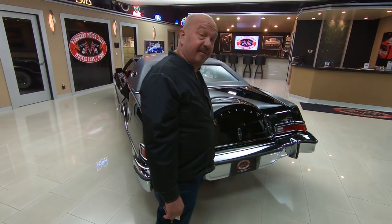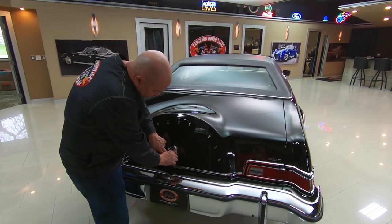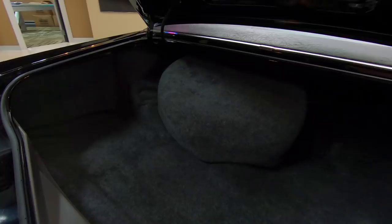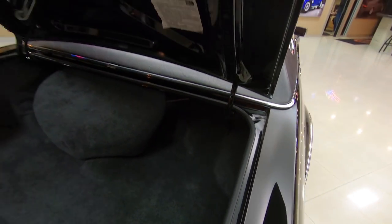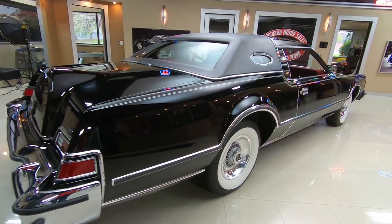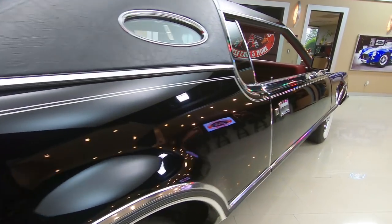Of course you've got to have a continental kit on a continental, don't you? I love the key behind these little doors — so cool. Look inside that trunk. You want to know what this thing looked like back in 1976? Right there it is. You can see how nice and clean all the gutters are, bottom side of the deck lid nice and clean, tail light lenses are nice and clean, still got the Ford emblems in them. Look down the side of this big old long beauty — look at those reflections, looks like a big black mirror.